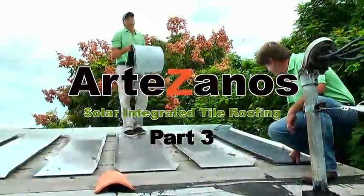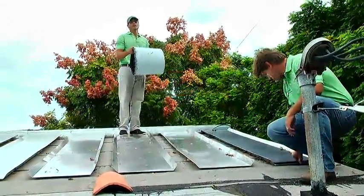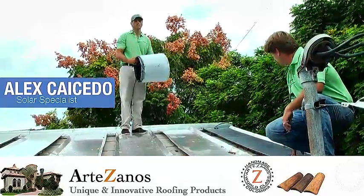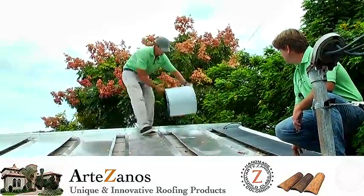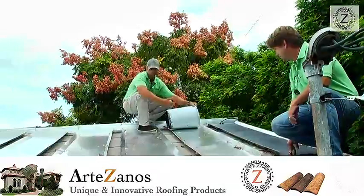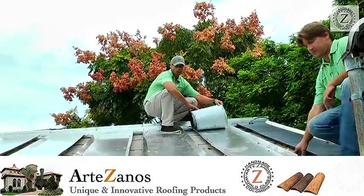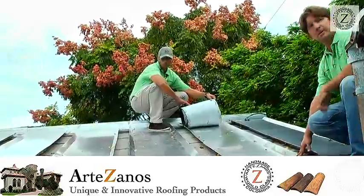Today we're showing the facilitation of our unisolar thin film laminate integrated with our Artesanos hybrid roofing system. What we have here is a unisolar laminate, a PVL-68. It's been used for a very long time, it's been proven, it works.